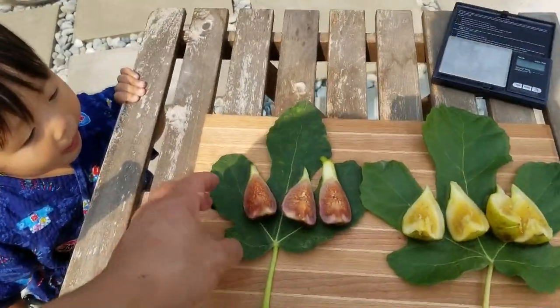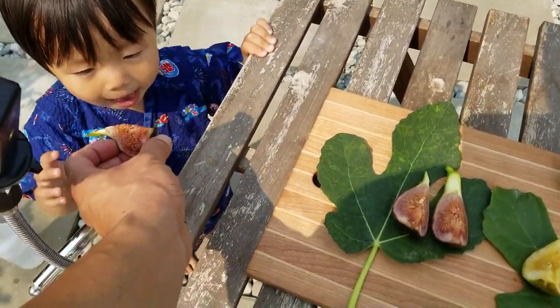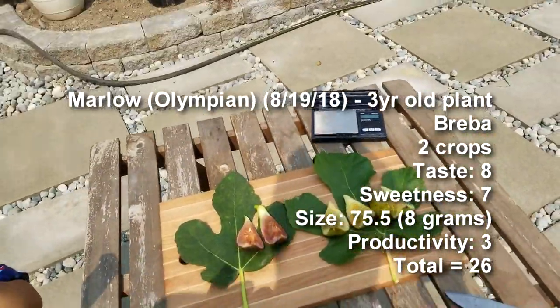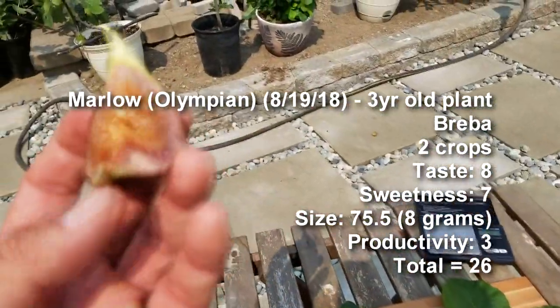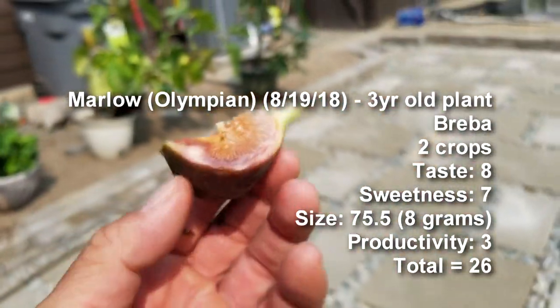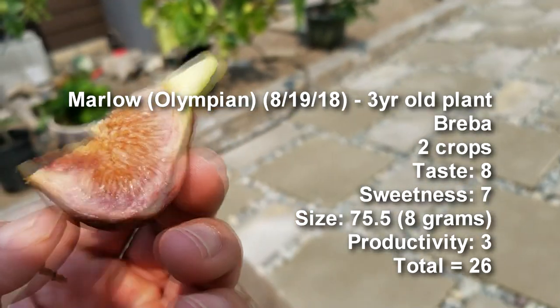Nolan smelled the figs — he's here and he wants some. The taste on the Marlowe is real similar to the Olympian. No seed crunch on this. Really sweet, melony, with a nice soft texture. Somewhat rich as well.